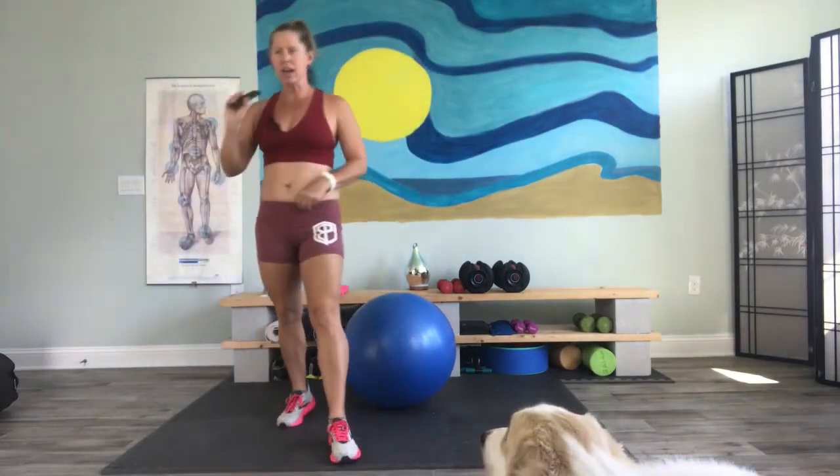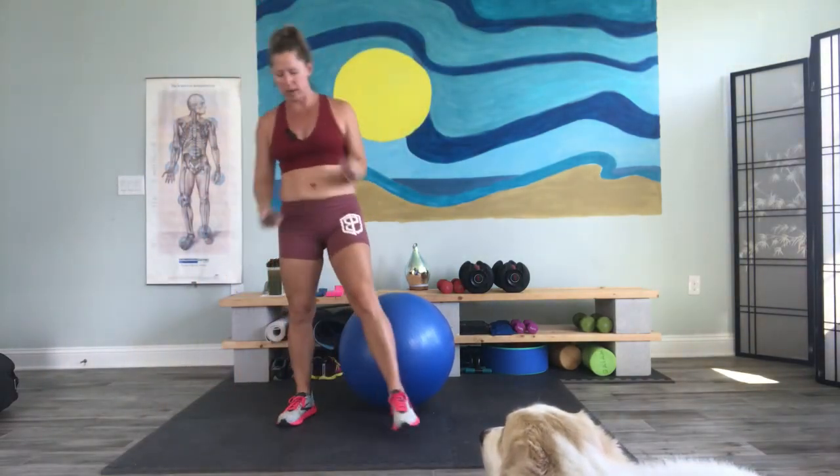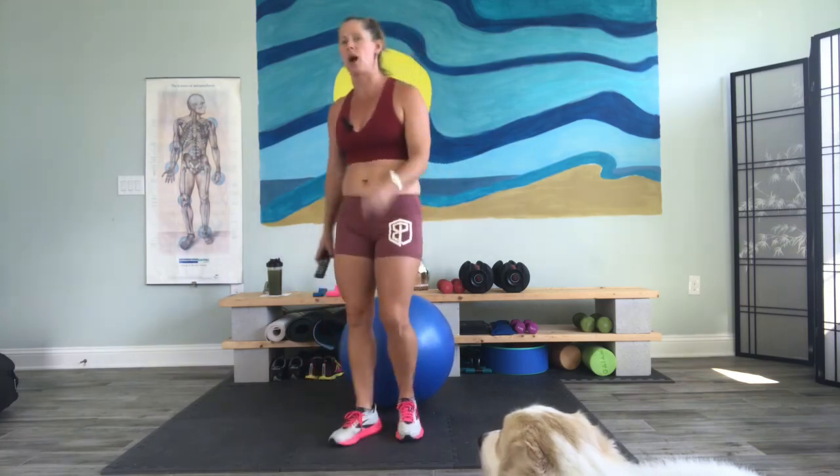Howdy everybody. Are you ready to get going? I'm ready to get going. Let's go ahead and start that timer right now.